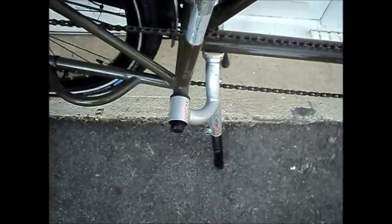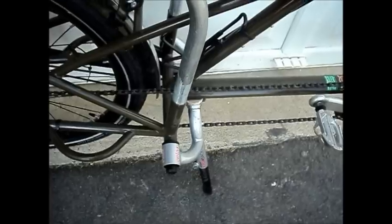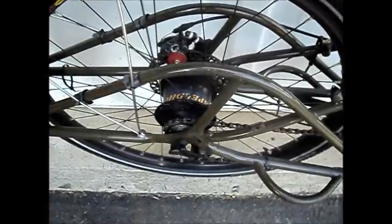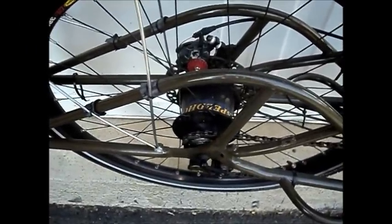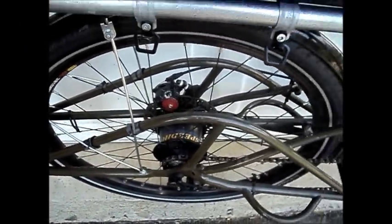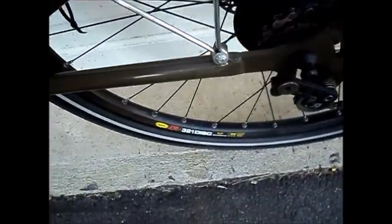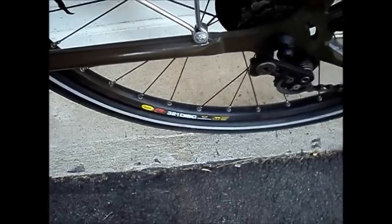There's the Extra Cycle center stand — it's very stable and works very well. And of course the main attraction is the Rohloff 14-speed hub. It's a great fit for this bike. Wheel rims are Mavic 321 discs.